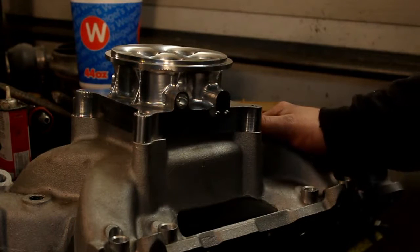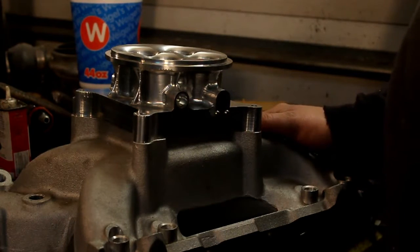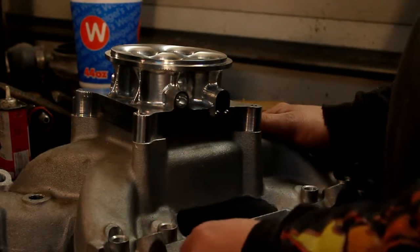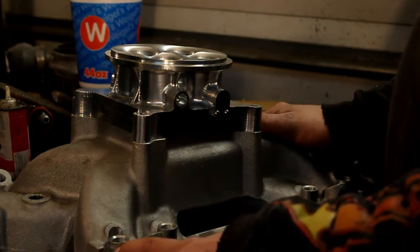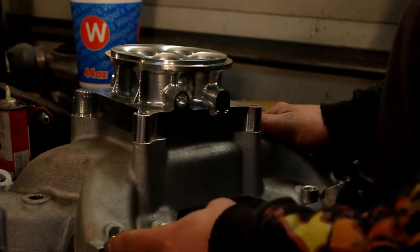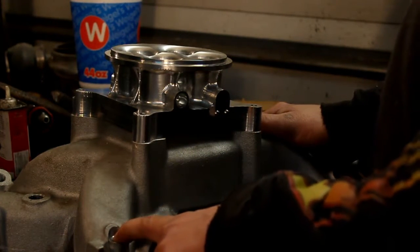This is a big block manifold that I converted to multiport, like I'm going to be doing to the Torquer 2. It has eight individual injectors, one in each port. I've machined the intake, welded in some 3-4 inch bar stock, and then on the bridge port drilled it out to accept the fuel injectors.